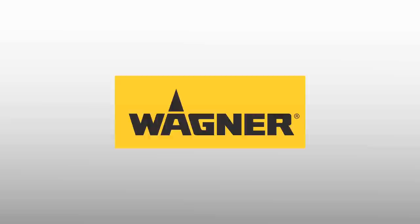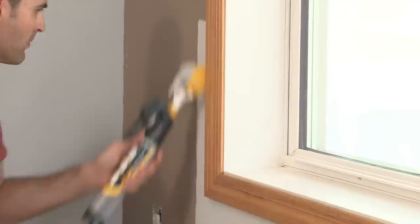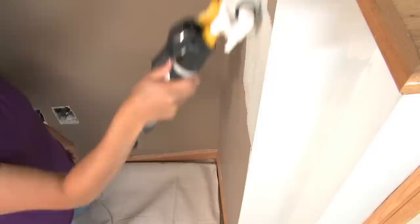Wagner introduces the revolutionary new SmartEdge Roller. Fast, clean trimming around windows, doors, moldings and cabinets is easy with the SmartEdge Roller. Paint trays, paint buckets and left behind paint marks become a distant memory.